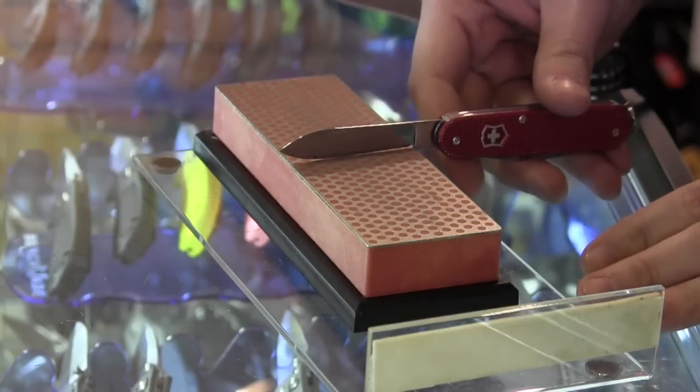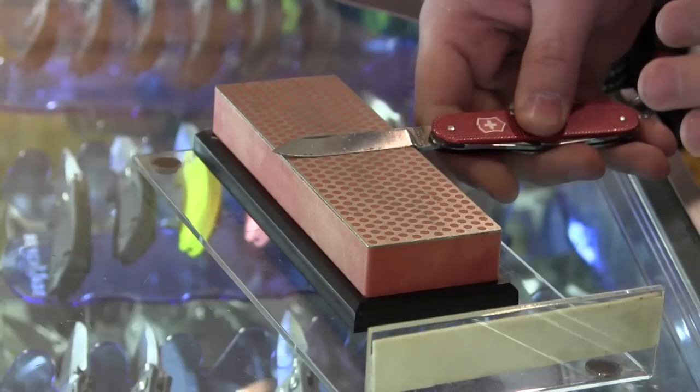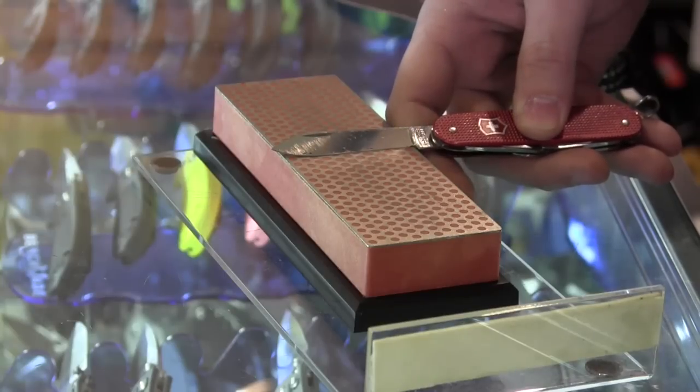Well, first off, I like to sharpen a knife before I put it out of commission for a few months. Most pocket knives are right around 20 degrees. Some are a little bit less, but most are right around 20 degrees. Easiest way to get the angle: hold the knife straight up and down, take that angle and cut it in half to 45, then in half again — puts you right around 20 degrees. Technically it's 22.5, but I don't know anybody who can go eyeball exactly half and half. It gets you generally where you want to be.